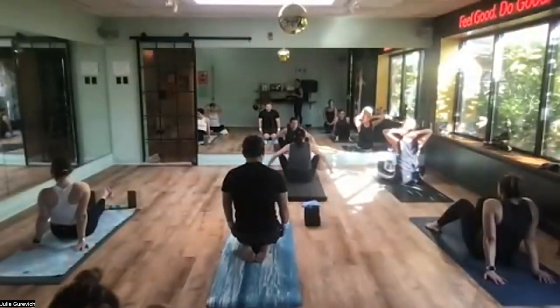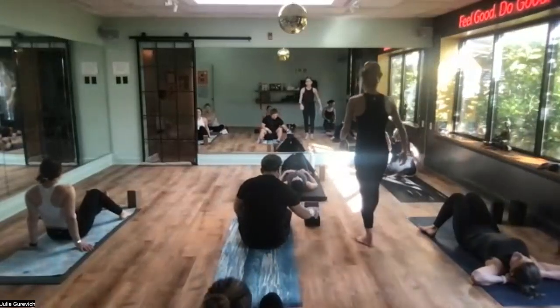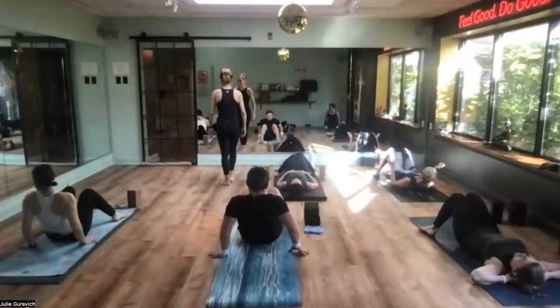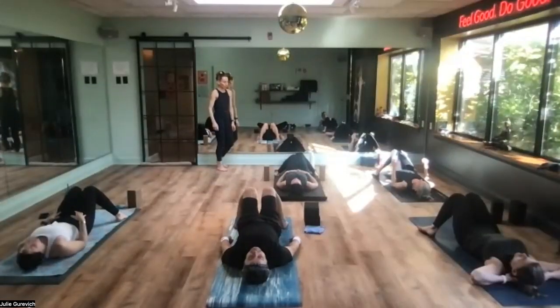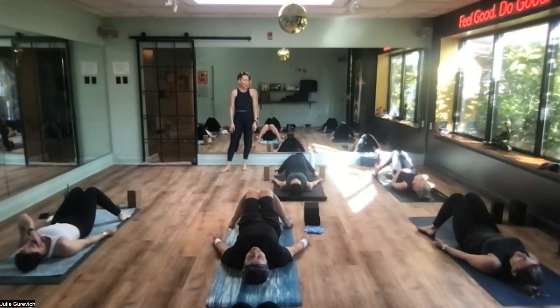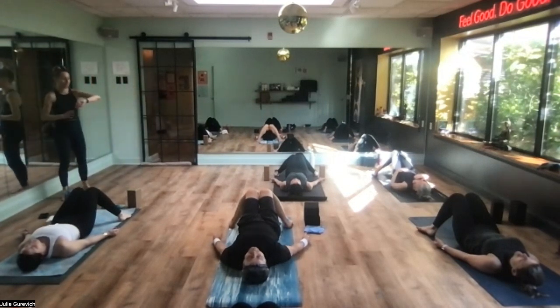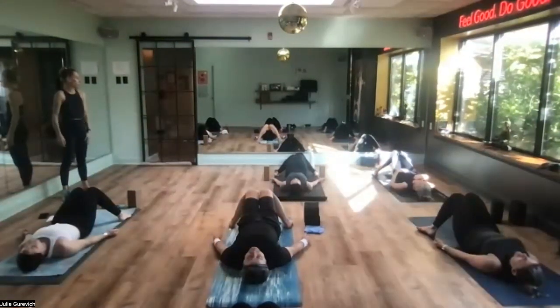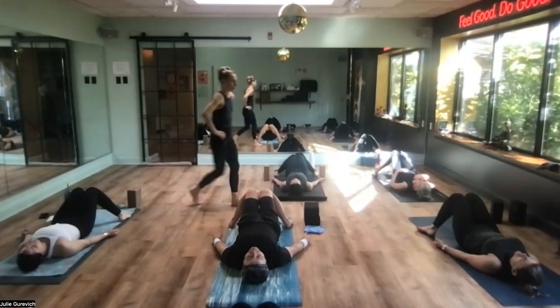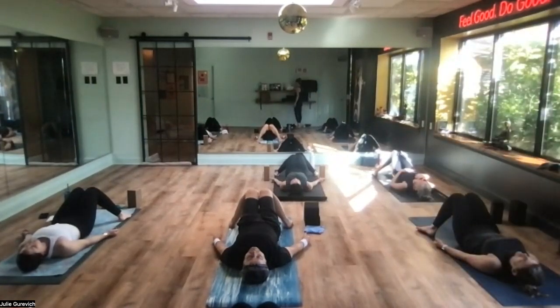We have some blocks. Let's start on our backs — feet the width of the mat, knees knock in. It's a nice way to begin because it settles the low back. Feet wide, knees together, palms can face open. You can have one hand on your heart, one hand on your belly. Just receive some energy this morning — it is Thursday, not Friday, you're almost there. Feel the lower back spread across the mat, nice slow steady breathing.